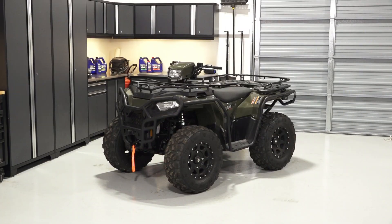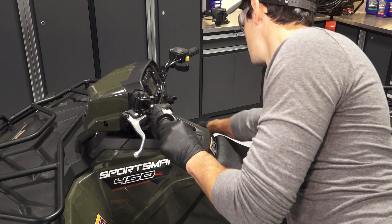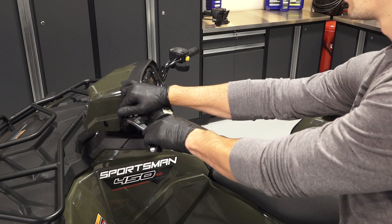To remove and install the front A-arm on your Sportsman 450 and 570, follow these steps. Park the vehicle on a flat level surface, ensure it is in park, and set the parking brake.